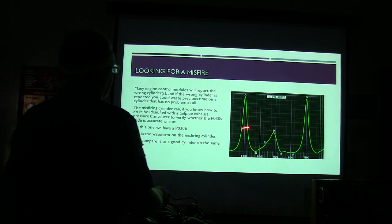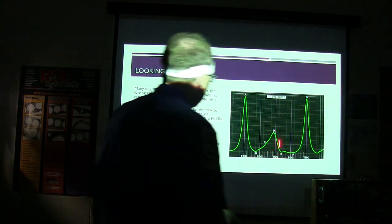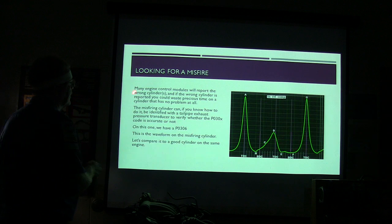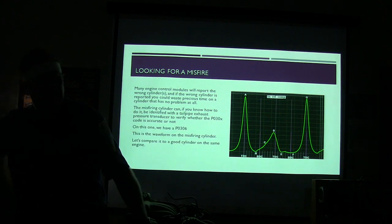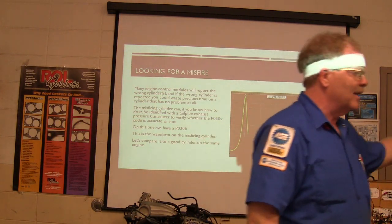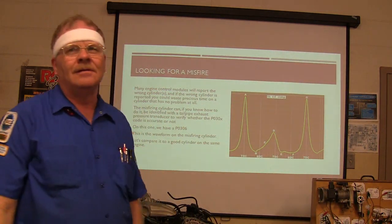This is one that has a problem, from the service data — public domain. Many engine control modules will report the wrong cylinder. If the wrong cylinder is reported, you could waste a lot of time on a cylinder that had no problem at all. Have we had that problem on that truck out there? It tells you this cylinder, it tells you that cylinder, it tells you the other cylinder — I wonder if there's something back in the valve train.